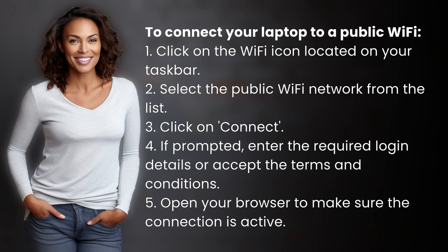To connect your laptop to a public Wi-Fi: 1. Click on the Wi-Fi icon located on your taskbar. 2. Select the public Wi-Fi network from the list. 3. Click on Connect.